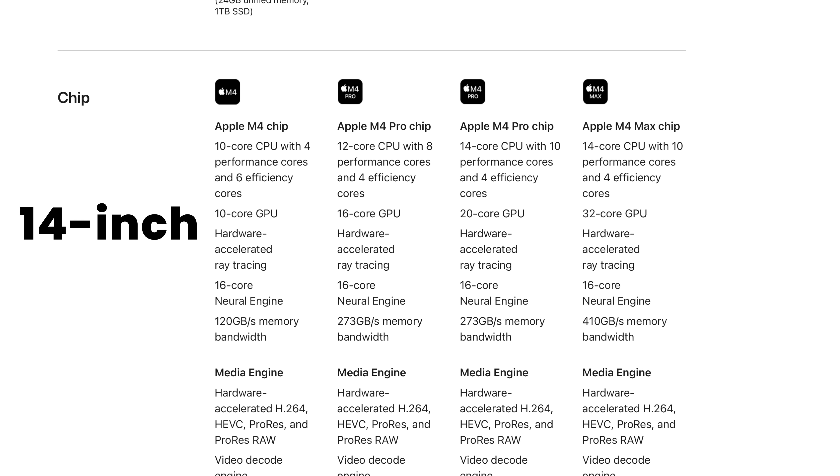My M1 Mac machine has 8 performance cores and it's been absolutely amazing. The 14-inch MacBook Pros can be configured with the 10-core M4 chip, the 12-core M4 Pro, the 14-core M4 Pro, and the 14-core M4 Max — but not the 16-core version. The 16-core version of the M4 Max is currently only available on the 16-inch MacBook Pro.